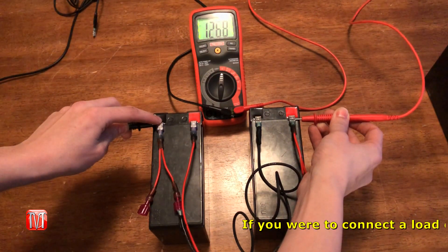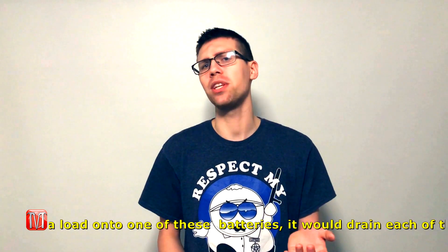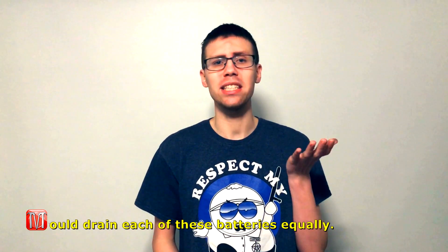So you can see we're still getting a 12 volt reading. But remember, when it comes to parallel, it doesn't increase the voltage — it increases the amperage. So instead of getting 10 amp hours, we're now getting 20 amp hours.